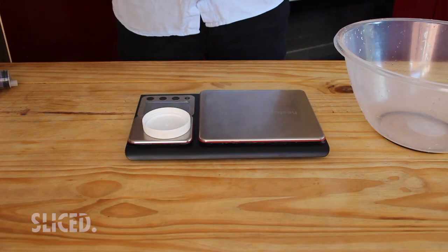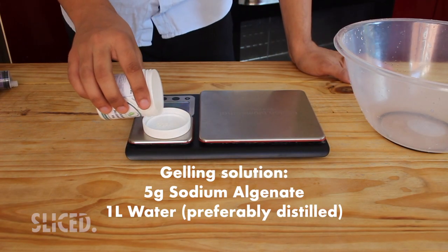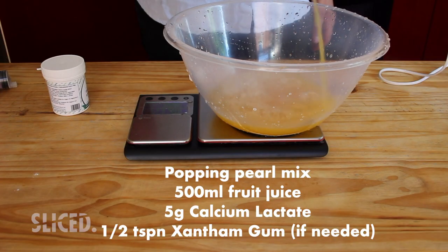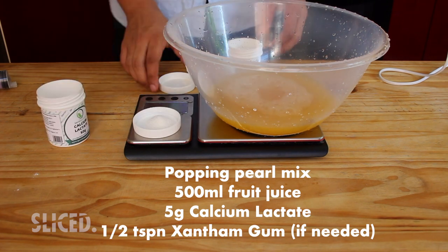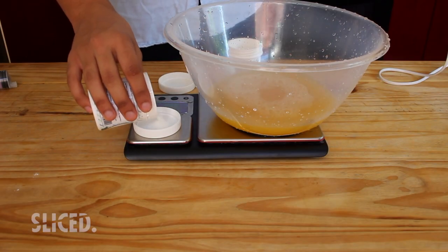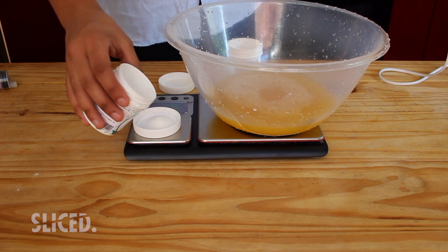The ingredients might seem crazy and scientific, but trust me - they're just long words, basically the same as using seasoning. The first ingredient is sodium alginate - we need five grams of that mixed with one liter of preferably distilled water (normal water works too). This creates our bath which we drop the popping balls into. For the ball mix itself, we use 500 grams of any fruit juice. If it's thin, add half a teaspoon of xanthan gum as a binder - you can find that in the baking section of many supermarkets. We also mix in five grams of calcium lactate, which forms the shell when it reacts with the sodium alginate bath.